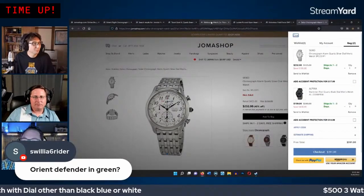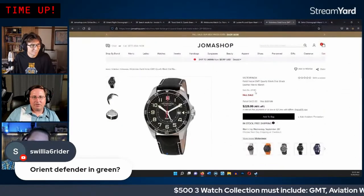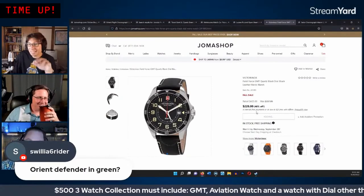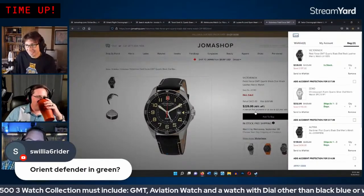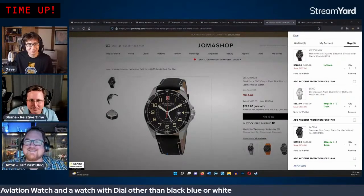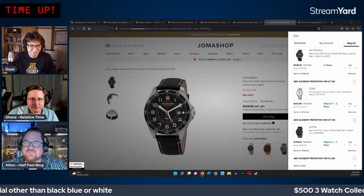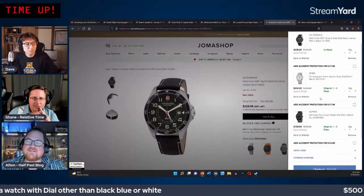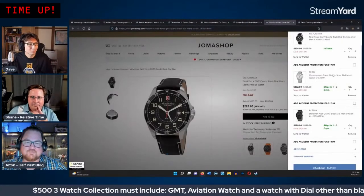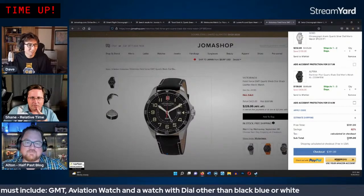The GMT poll results come in: the Seiko wins with 45% of votes, Victorinox second at 33%. They decide to go with the Seiko — partly because Dave keeps mispronouncing Victorinox and the comment section would go wild. With the Seiko at $232 and the Alpina at $159, they're at around $391, leaving about $109.